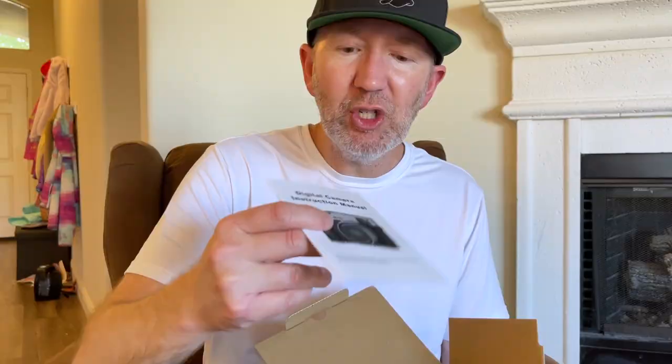You got your quick start guide. You got your digital camera instruction manual. The box of accessories. Looks like we've got a strap for the camera right there. 32 megabyte micro SD card along with an adapter. That's an HDMI cord, USB 2 to a USB C.